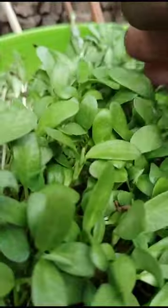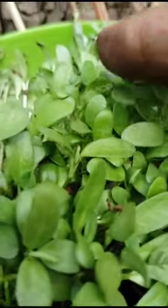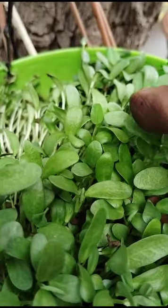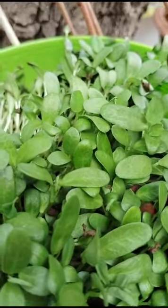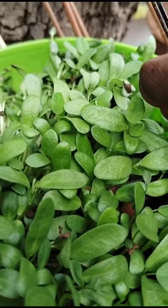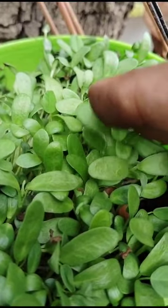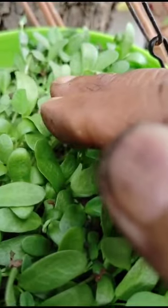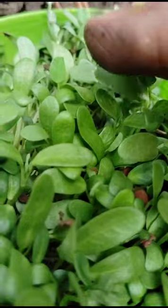Methi has grown — see how it looks. Very greenery and fresh, green leaves. Commonly Fenugreek seeds are called Methi seeds. This is a Methi plant. It is a very small plant, like coriander.